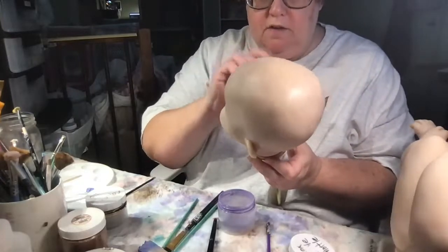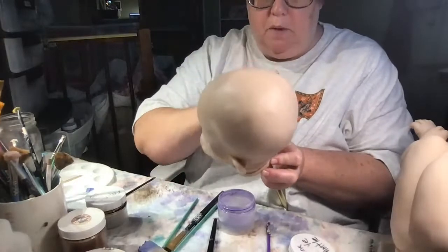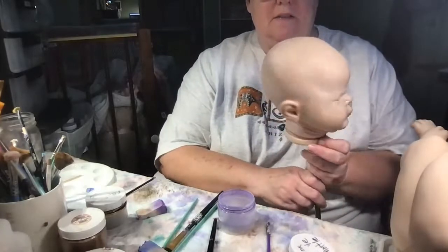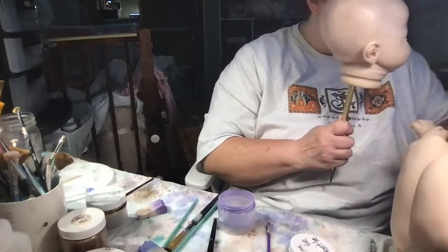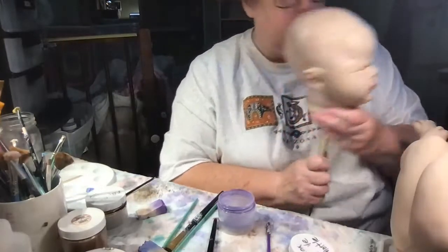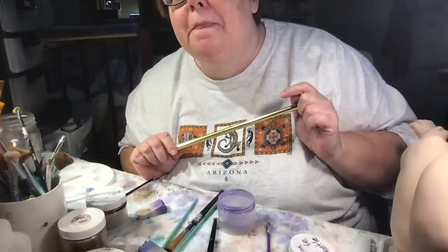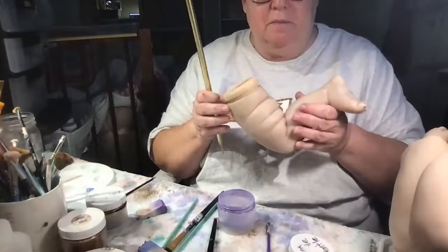So this is Bluebell — if you are just tuning in, we're giving her a purple modeling layer. She's going to be a little boy because to me that scrunchy-up face seems like one angry little boy! The modeling is subtle — this is supposed to be under the skin, so we're not going for something really noticeable. Hopefully this will not be noticeable once we get all the other layers. She also has very chubby limbs — look at those fat rolls!